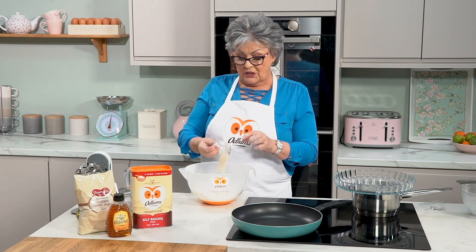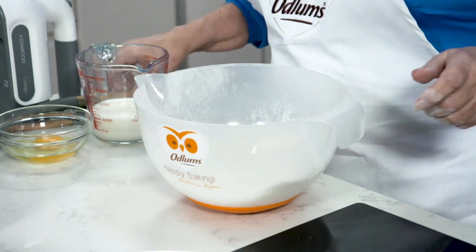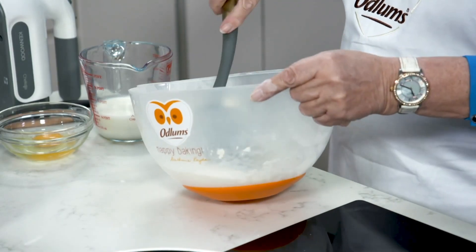To that I'm going to mix in one tablespoonful of golden caster sugar. These American style pancakes can be used for both sweet and savory recipes.